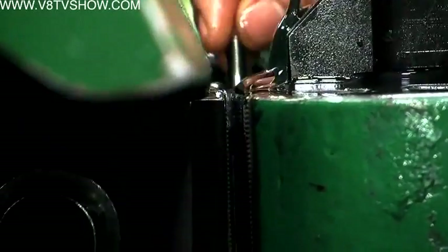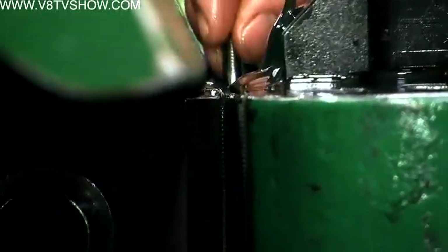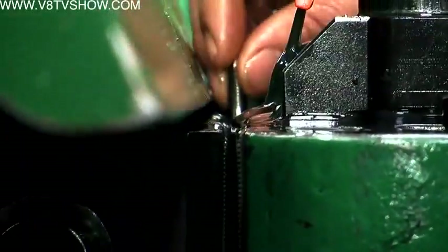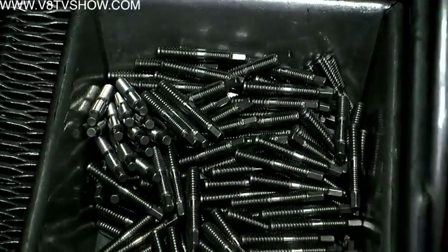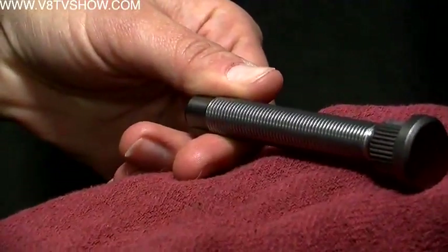So if they've got a messed-up thread, that bolt is trash? Yes — it should not be fixed and reused. Why? Because we rolled the thread, we basically forged or pressed the threads into the part without cutting any material, which makes a better, stronger, more uniform thread. Running a die over it would cut the fastener and take away that feature of the rolled J-form thread.